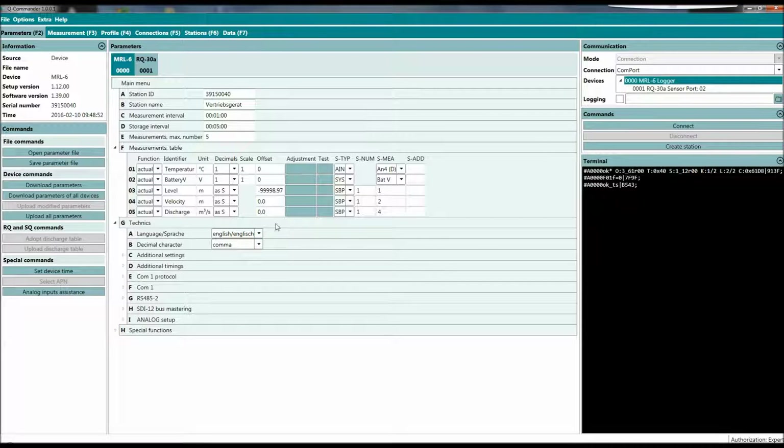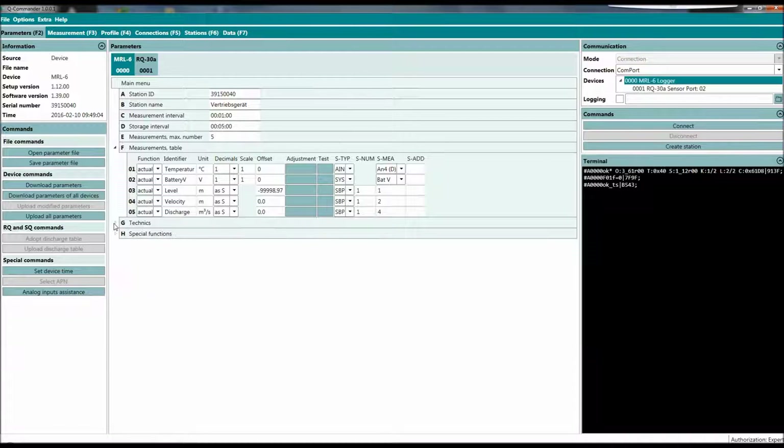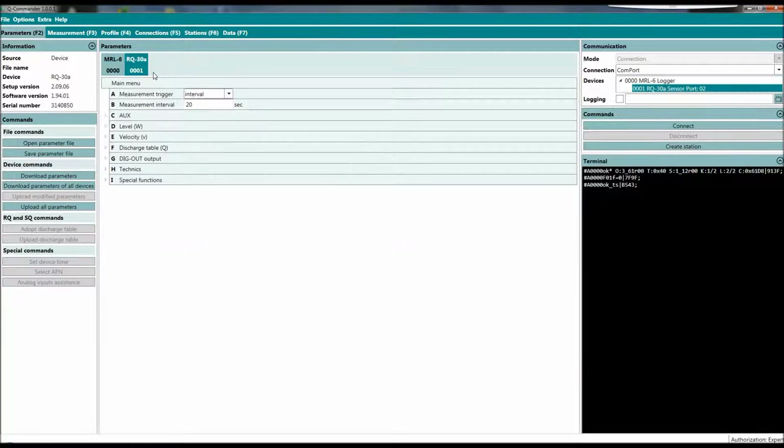There are some more features and special functions in the data logger. We can also connect an external 3G modem. But there will be a next version, the MRL7, which will come out this summer — that one will have a built-in 3G modem, and we will explain the modem features with the new MRL7. That's more or less what I wanted to show you with the data logger and the RQ working together very nicely.